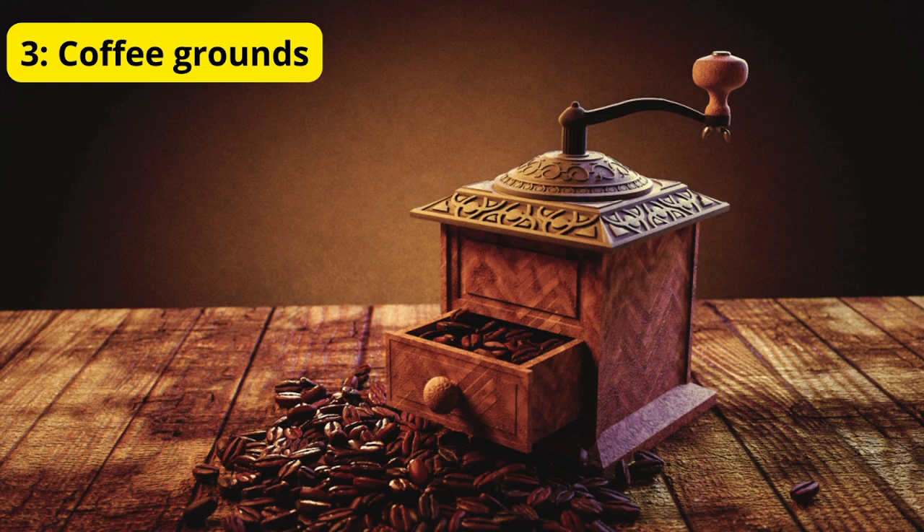Method 3: Coffee Grounds. Sprinkle coffee grounds in stagnant water around your home. Mosquitoes lay their eggs in stagnant water, and the coffee grounds make the environment inhospitable for larvae. This method is eco-friendly and prevents mosquitoes from breeding.